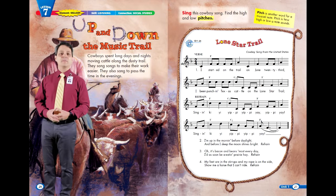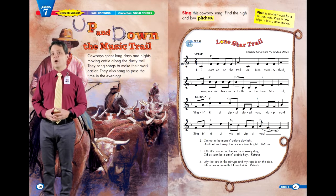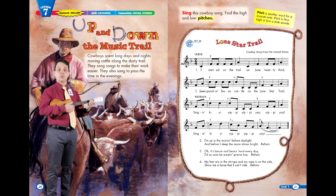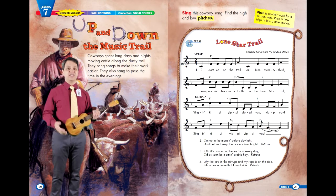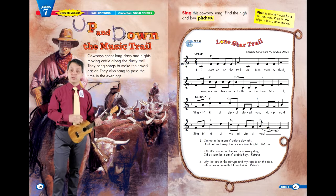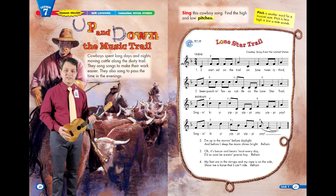Many cowboy songs are about life on the trail, and the life of a cowboy was not an easy one. You would spend months away from home, living outside in the blazing heat and the freezing cold, sleeping on the ground with just a blanket or two, and eating the same food every single day. The words to verse 1 are: I started on the trail on June 23rd. I've been punching Texas cattle on the Lone Star Trail. We're singing about starting our journey in late June, when the sun is up the longest — meaning it's going to be hot in Texas. The trails cowboys traveled were usually named, just like our city streets or interstate highways. The trail we're on is the Lone Star Trail.